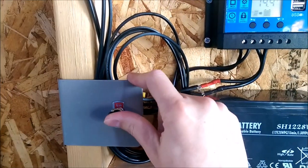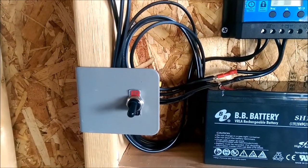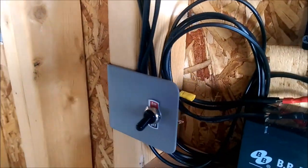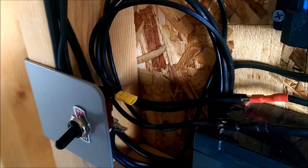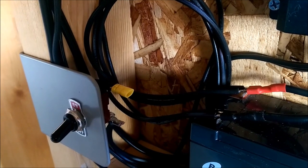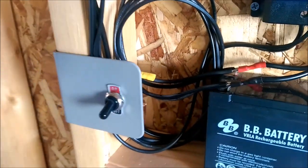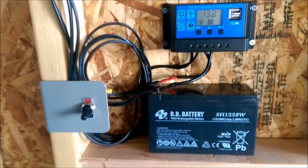I decided to also install a heavy-duty switch to turn the lights on and off. This switch is just on the positive line, so when the switch is off it stops the positive from being connected, and when the switch is on it connects the positive wire straight up to the battery.